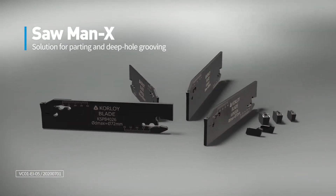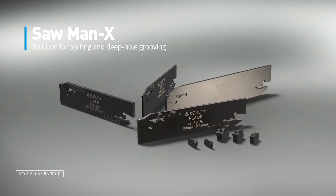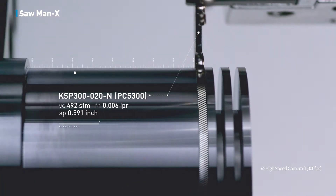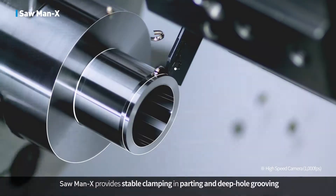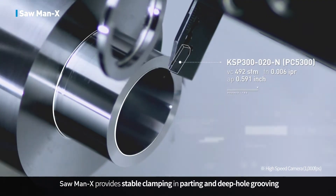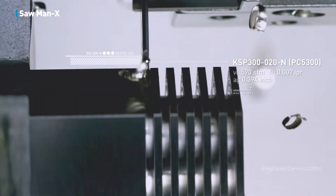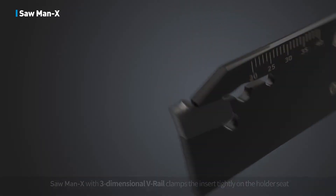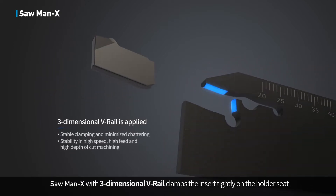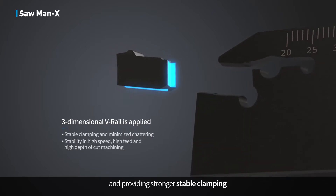Sawman X is the solution for parting and deep groove grooving. It provides stable clamping in parting and grooving operations. The 3-dimensional V-Rail design clamps the insert tightly on the holder seat, providing stronger and more stable clamping performance.